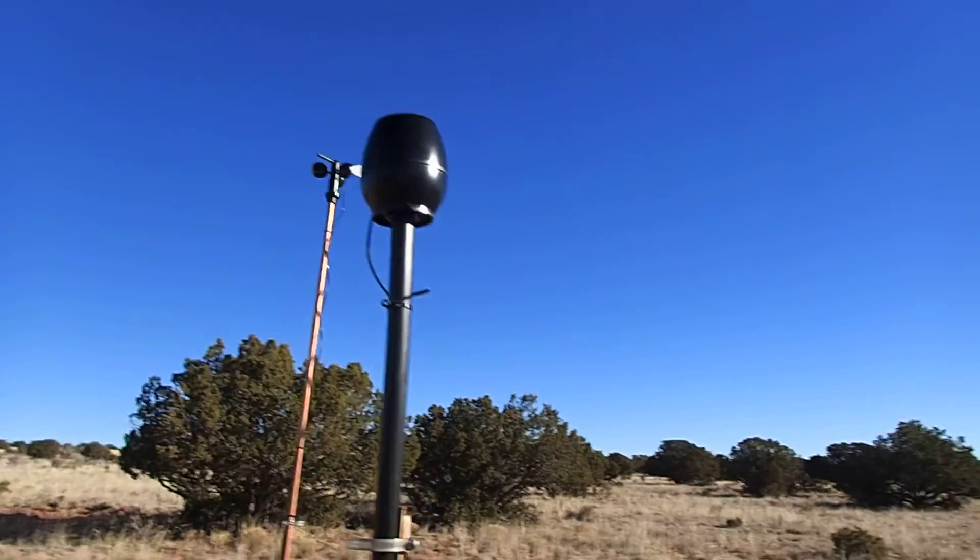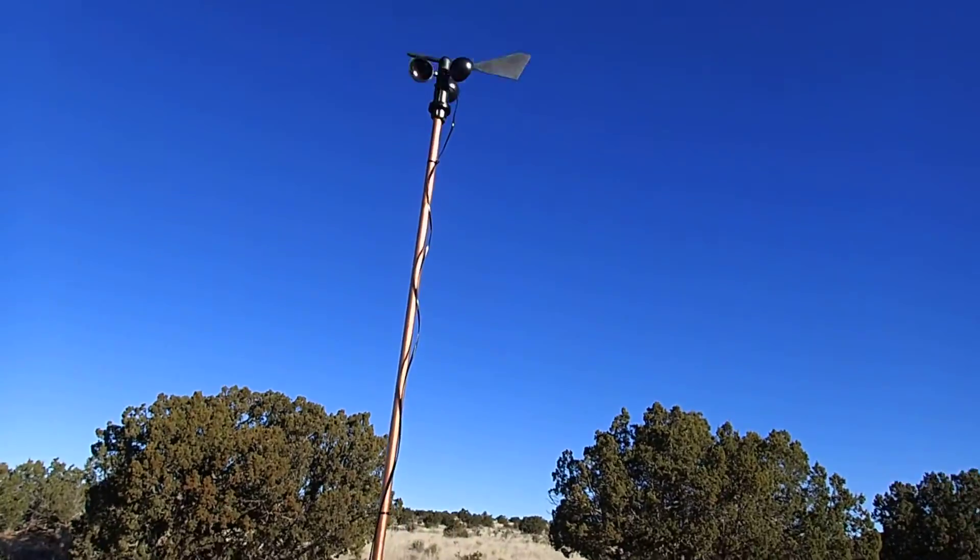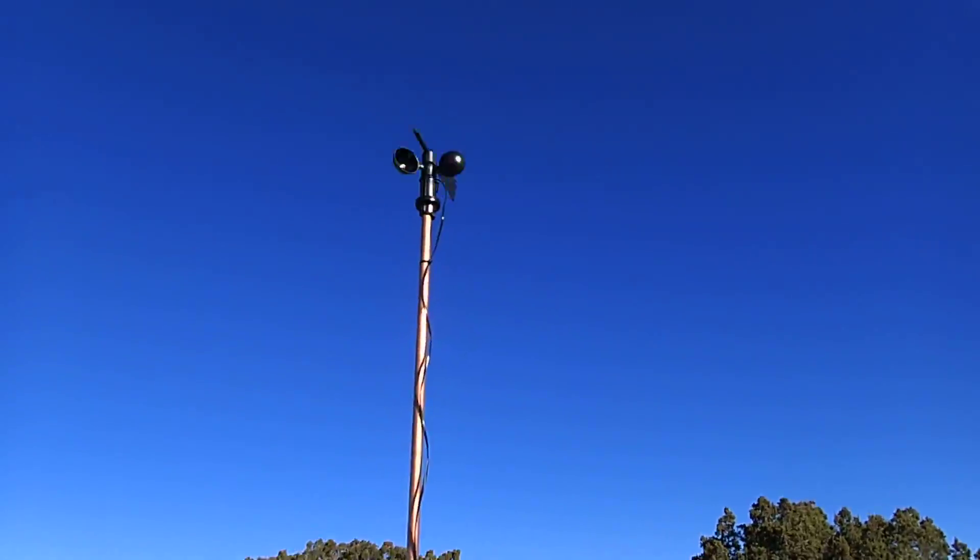There's the rain gauge, there's the wind thingamajigabob up there, just going around and around.